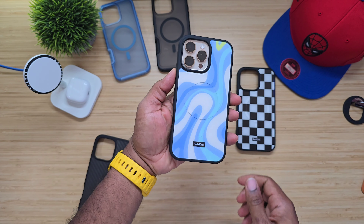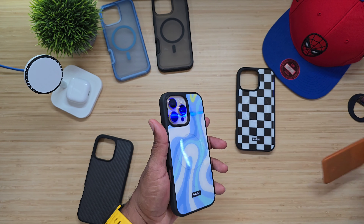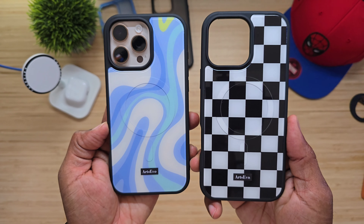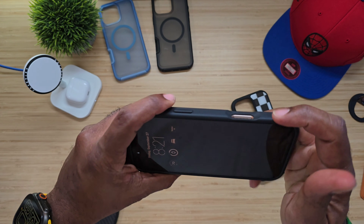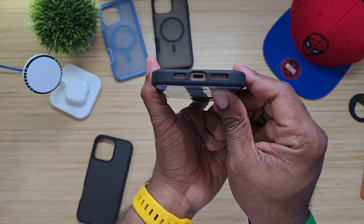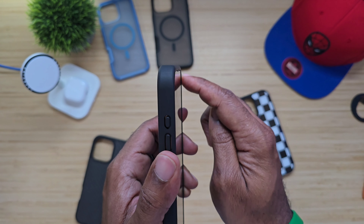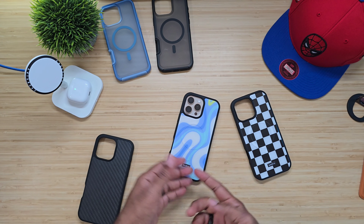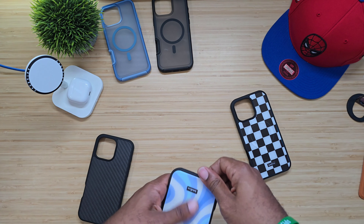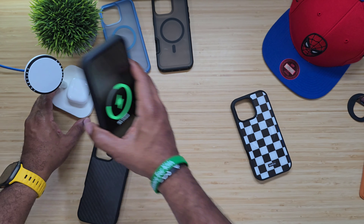I'm gonna slap on one of these colorful cases. Magnets — very strong. They did a really good job with the magnets. These actually have the logo on the bottom. I like the indent here, really easy to get to. Tactile buttons all around. Everything looks good around the bottom as well. Once again, you do get a minimal lip, but all case, all the time — you're good to go. We gotta see how magnetic they are when they charge — there we go. MagSafe ring, MagSafe ding — we are good to go.